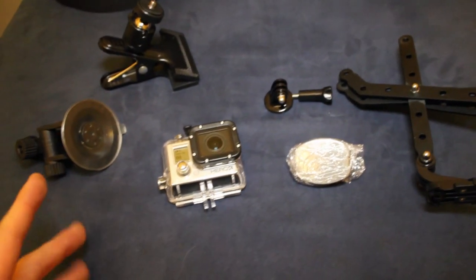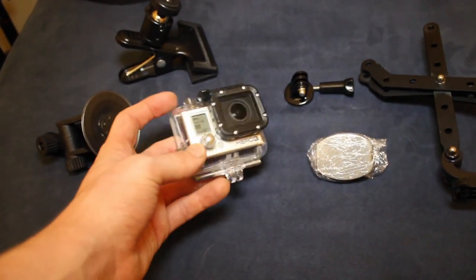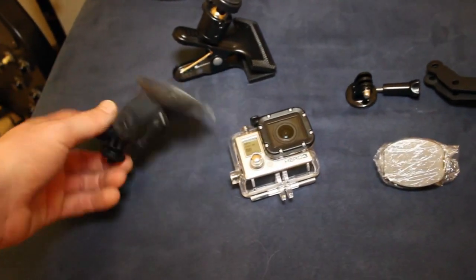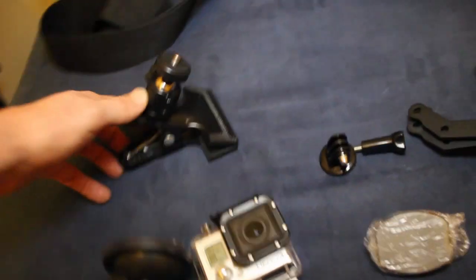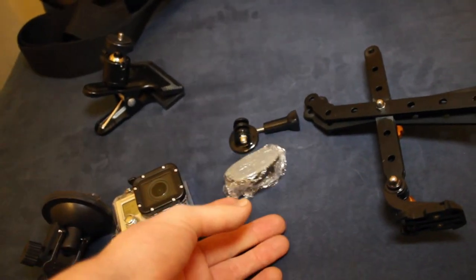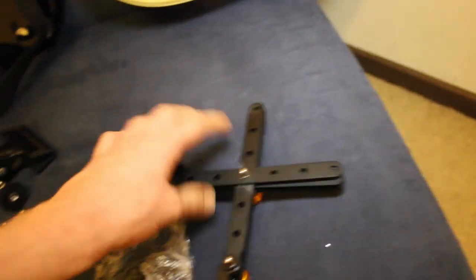I've got all my GoPro gear here: my GoPro Hero 3 Black Edition with its case, my suction cup mount, my clamp mount, my adhesive mount which I had stuck on my guitar and am hoping I can re-stick, and my tripod adapter — because GoPro stupidly doesn't come with the ability to connect to a tripod. I've also got my extender arm, which I think is pretty cool.